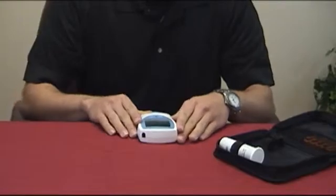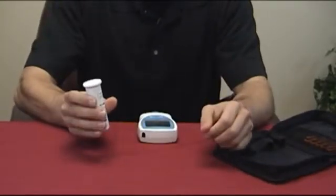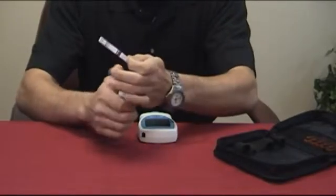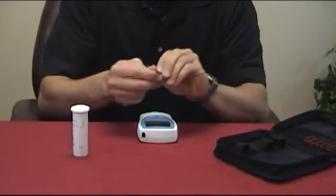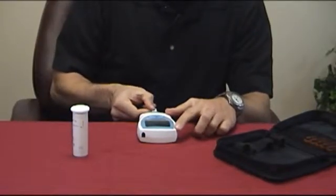Next, pull the meter to the edge of the table for easy access. When you take the test strip out of the vial, make sure to close the lid tightly, and simply insert the test strip into the meter with the arrows pointing towards the meter.